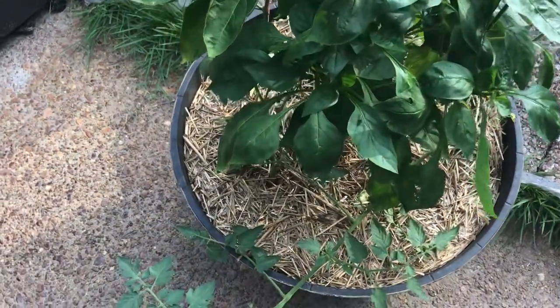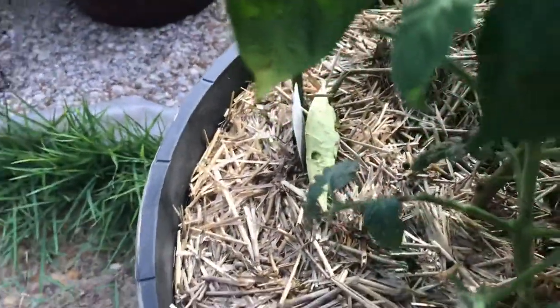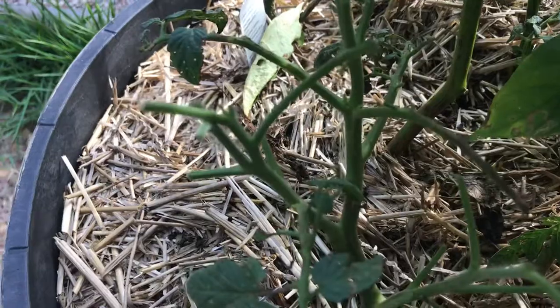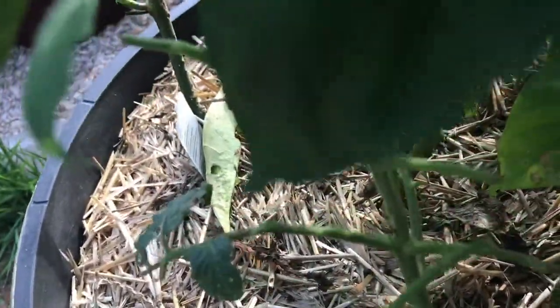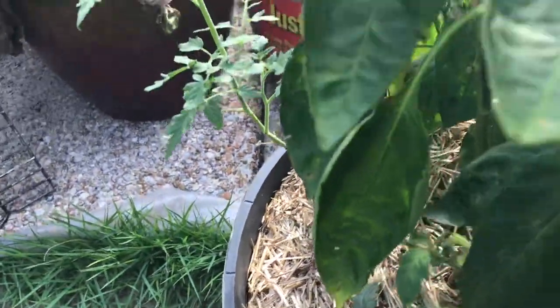When I first noticed this tomato plant here, it was full one day and then it wasn't. I looked down underneath and sure enough I saw a bunch of droppings — they're all dried up now — but I couldn't find him, so I said okay, let's keep looking.